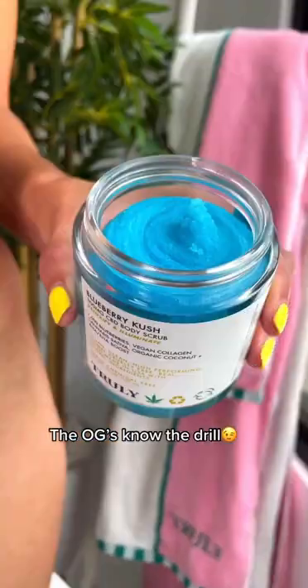How I brighten and nourish my bikini line. The OGs know the drill. First, we gotta scrub to get all the trapped hairs out.